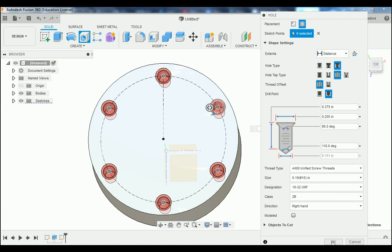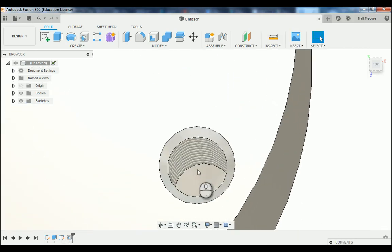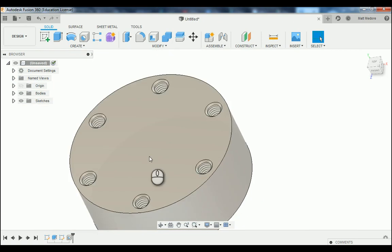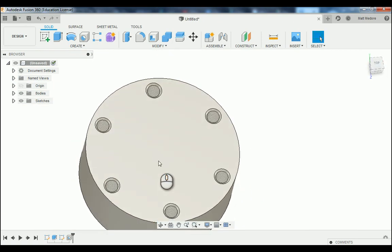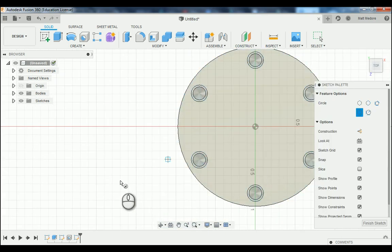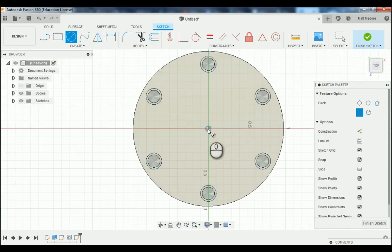Moving on to sheet number three of our blueprint, we're going to add in that circular pocket and also, in the same sketch, the geometry needed to make the O-ring groove. We're going to go C on the keyboard, clicking on the top of the part — make sure you're not clicking on those triad planes. We'll reference off of the origin so everything remains concentric. The diameter of our pocket is 1 inch 125 thousandths — press Enter. C on the keyboard again; the diameter of the inside of the groove is 1 inch 180 thousandths.